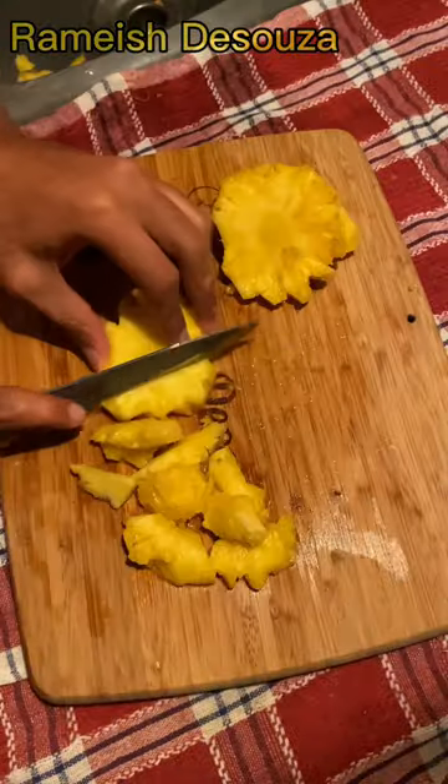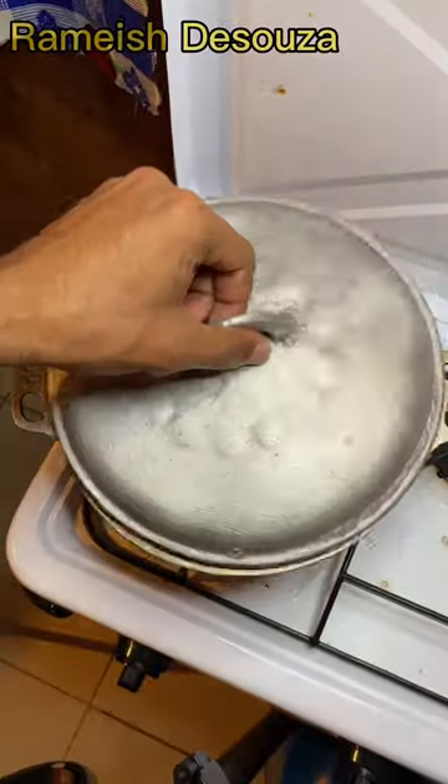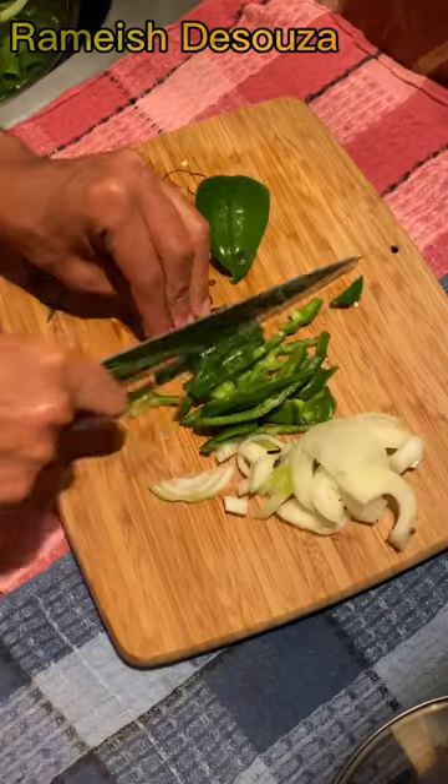Peel and clean the pineapple. Cut around the flesh and throw away the core. Put a pot of water on to boil the pineapple skin. Meanwhile, wash and chop onion and sweet pepper.